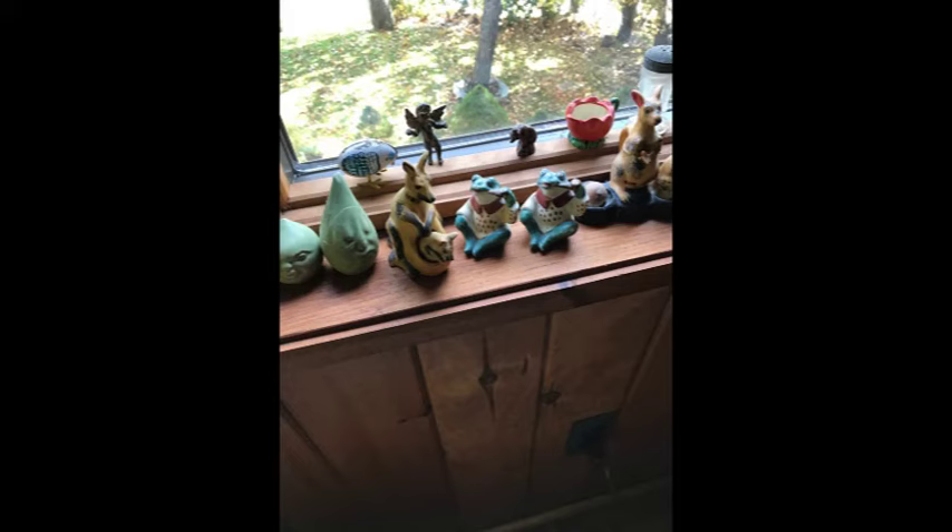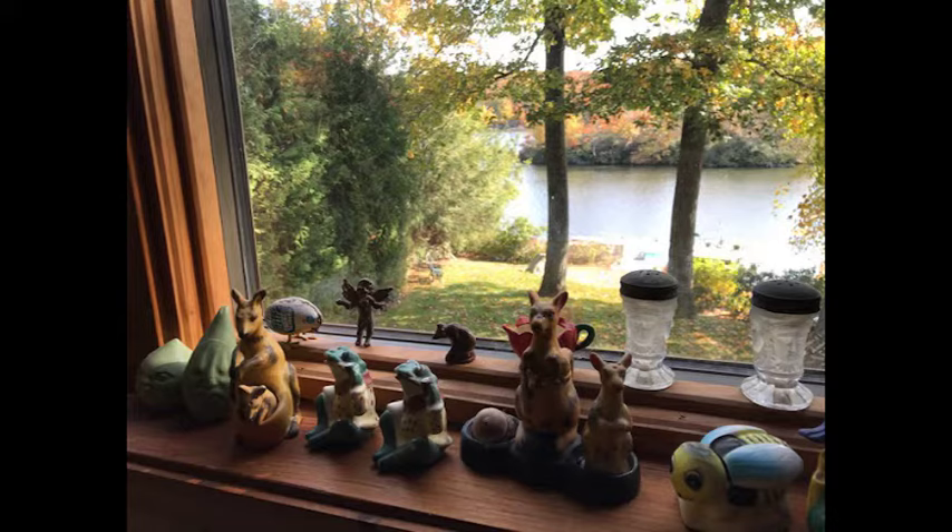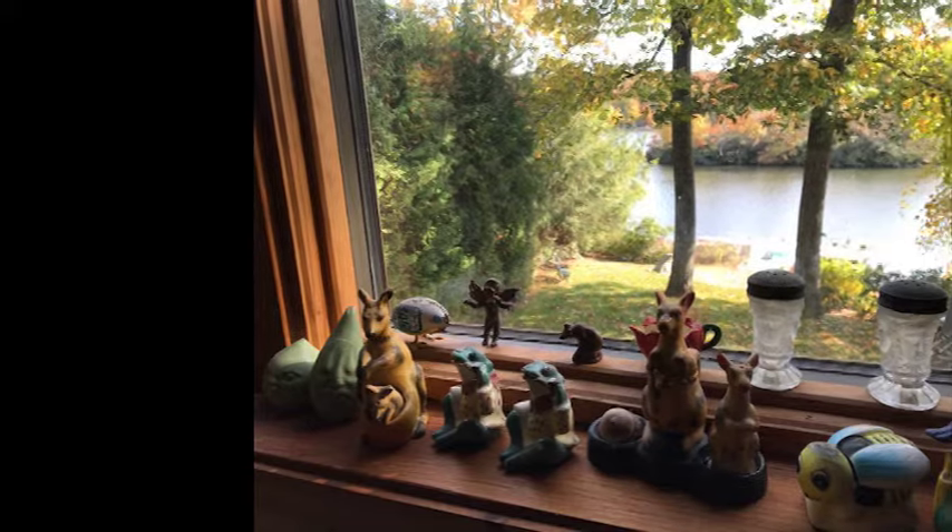This is a collection of salt and pepper shakers at the lake on a windowsill that I decided to make as a follow-up painting.